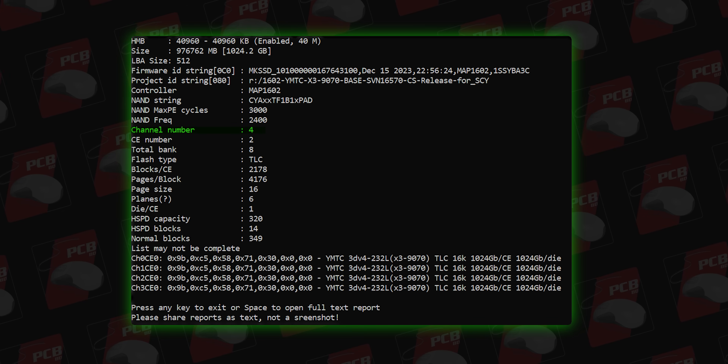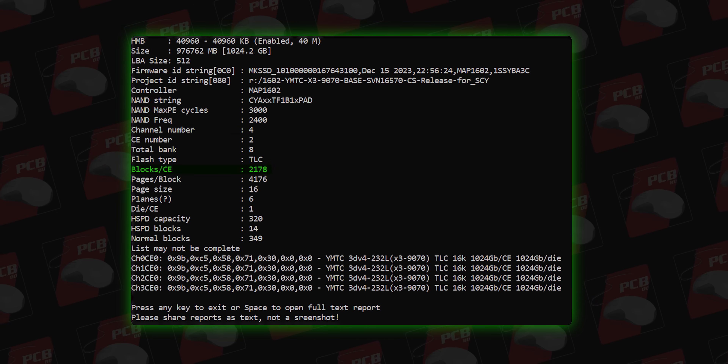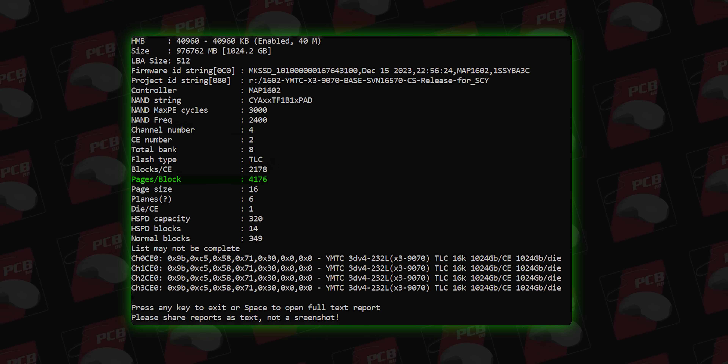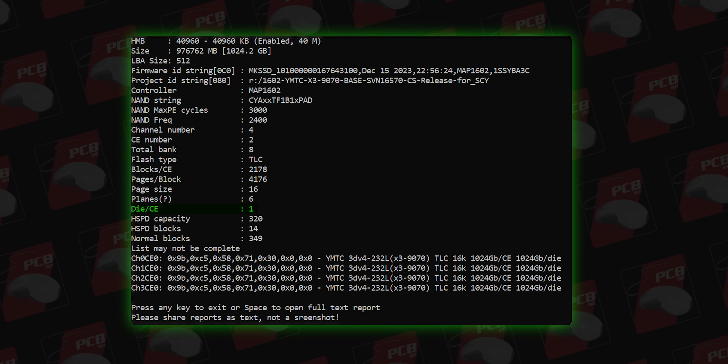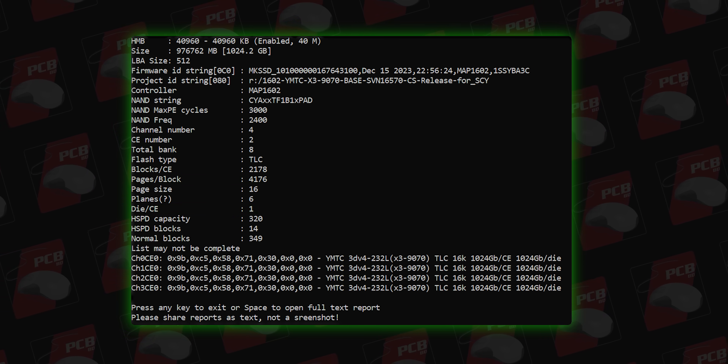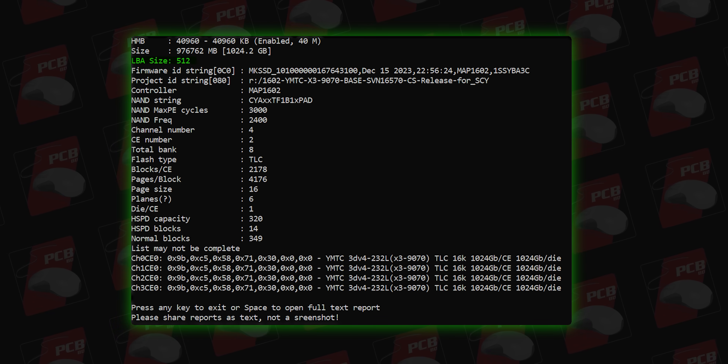The memory has 4 channels, with CE count 2218 per channel and 4218 blocks. The driver model is a former version, with LBS size 512 and SSD mode data bank 8.